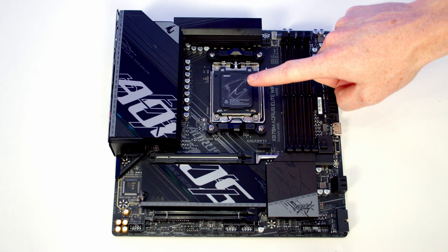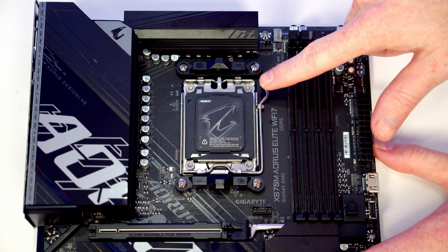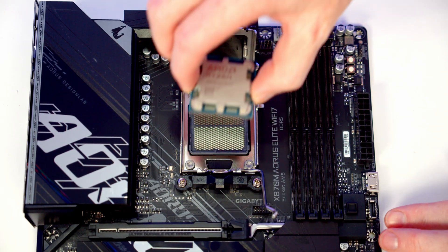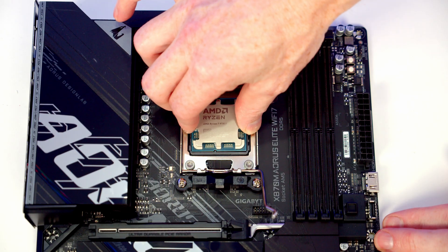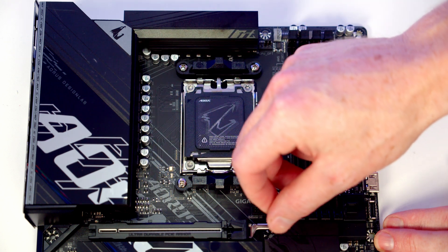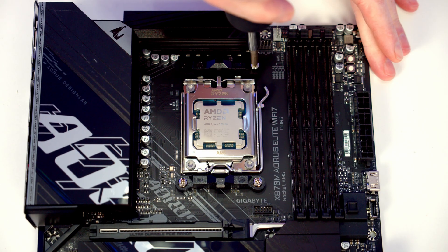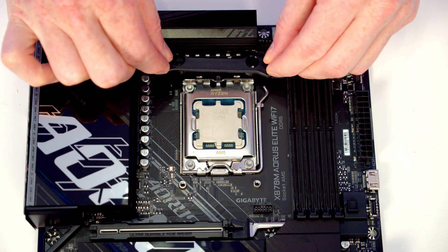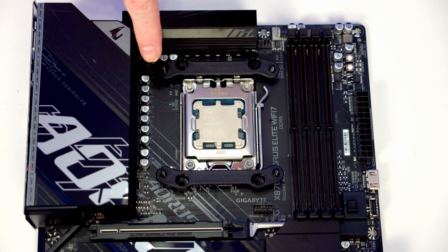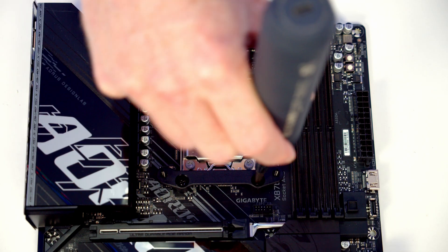We're now ready to work on the motherboard — we'll be installing our CPU, the bracket for our CPU cooler, our M.2 SSD and our RAM before installing the motherboard in the case. To open the socket cover, push the lever down and out, bring it all the way to the middle of the motherboard, then open the socket cover. Holding the CPU by the edges with the text the correct way up, lower it carefully into the socket and close the socket cover. The black plastic piece will pop off as we close the lever — put that in the motherboard box for safekeeping. To install the cooler bracket, remove the stock clips held on with two screws, then install the brackets at top and bottom with the standoffs facing towards the middle of the motherboard, securing with the four included screws.